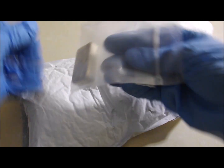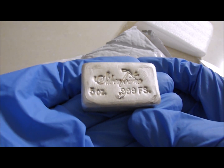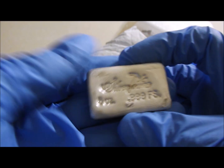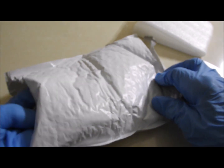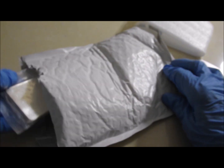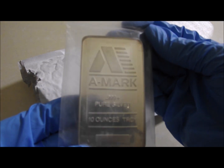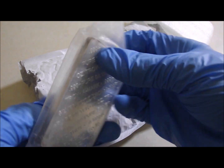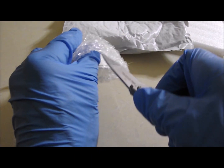We have a 5 ounce Silvertown Bar. We have some lovely pour lines, or pour marks should we say. And we have a 10 ounce Amark Bar. I couldn't work out how to get into it without cutting myself.